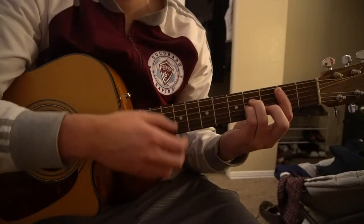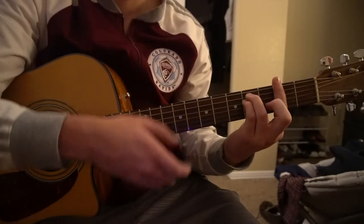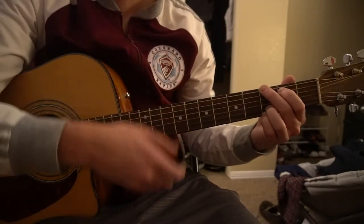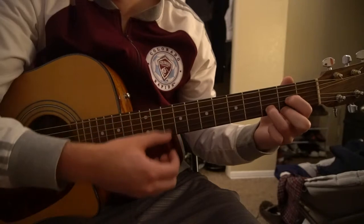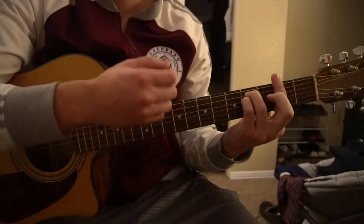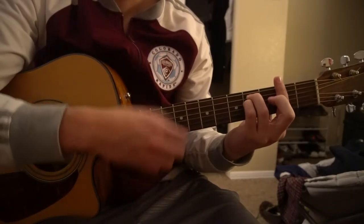Going through it all again: B minor — down, down. F sharp minor — down, down. G — down, down, up, up, down, up. D — down, down, up, up, down, up. Back to F sharp minor — down, down, up, up, down, up. So it sounds like this.